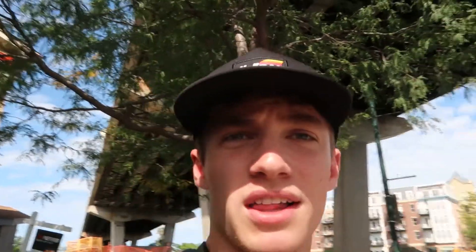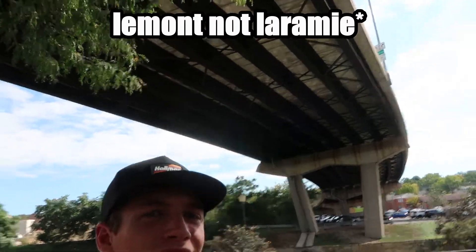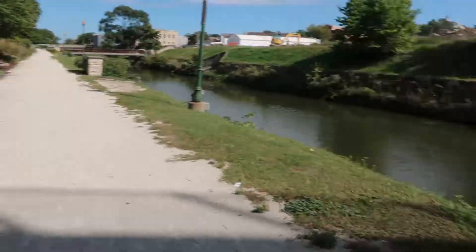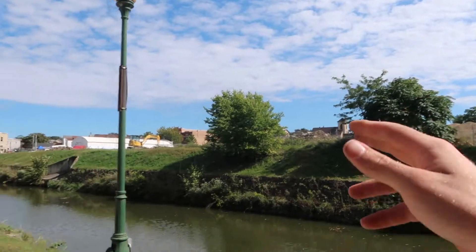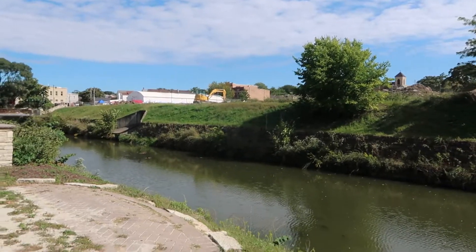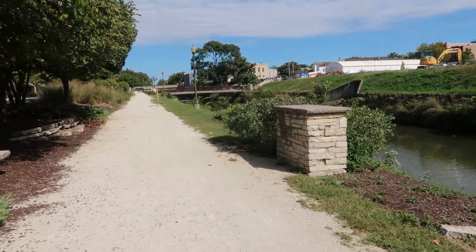I just stopped here in probably one of the prettiest towns ever — it's called Leamont, Illinois. This place is dope and there's a festival going on right now, so I'm about to go see what's up. Look at this — there's a nice little sidewalk, a beautiful little river, and over here there are all these cool old buildings. It's super hilly here, which is weird because Illinois is usually really flat. Heck yeah, this is going to be pretty cool.